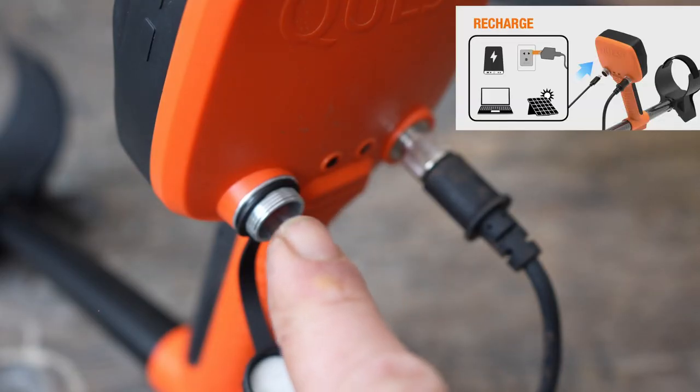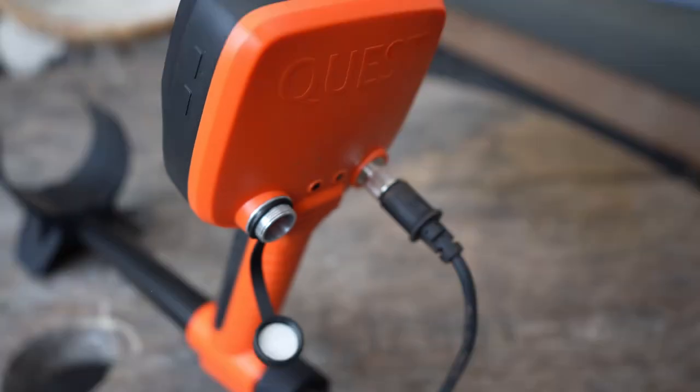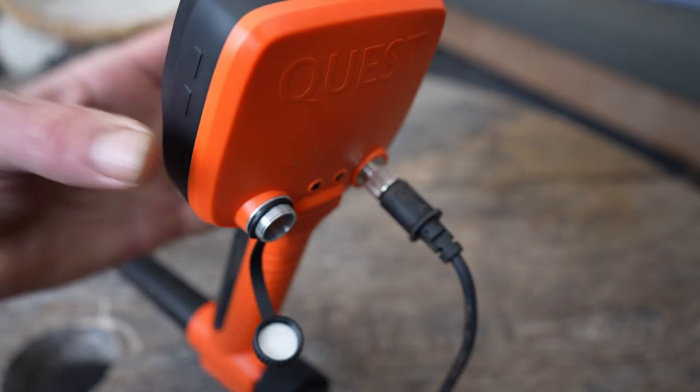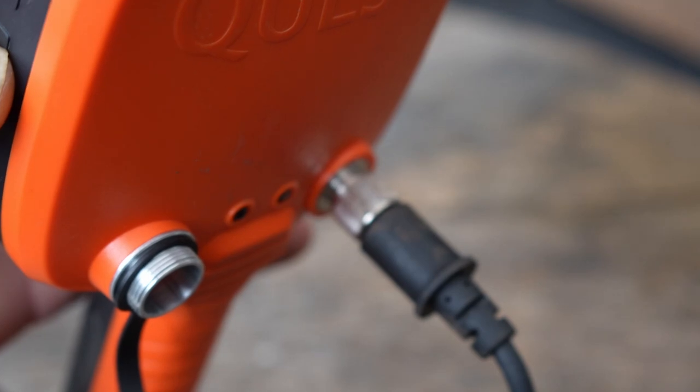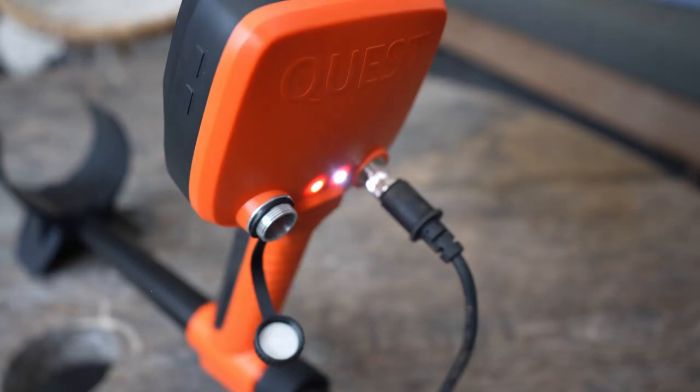I have the configuration with the Blizzard 11-inch coil, but a Blizzard 9-inch coil will also come. Charging goes via the USB-C port. What's nice about this metal detector is that not only charging, but also updating via the PC goes through this cable. For people who like to search in the dark, there are not one but two LEDs that shine directly onto the coil.